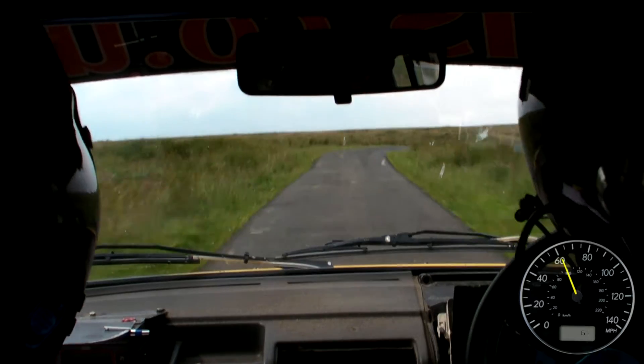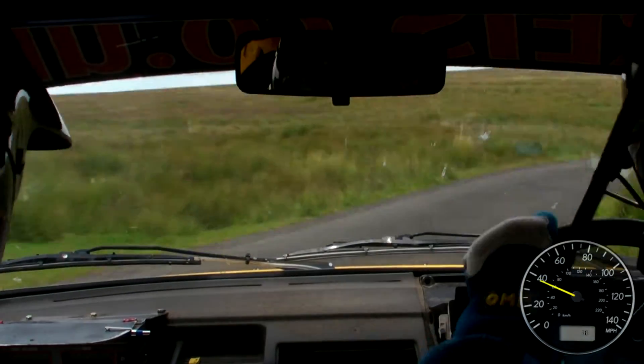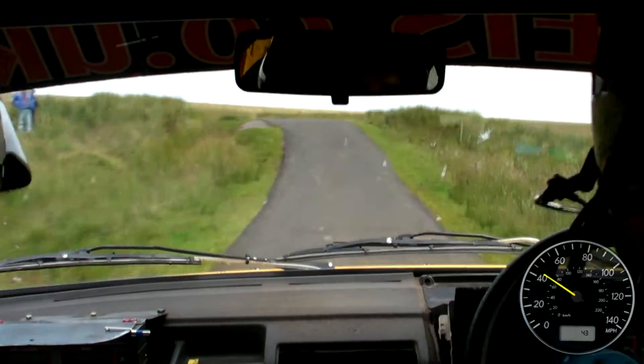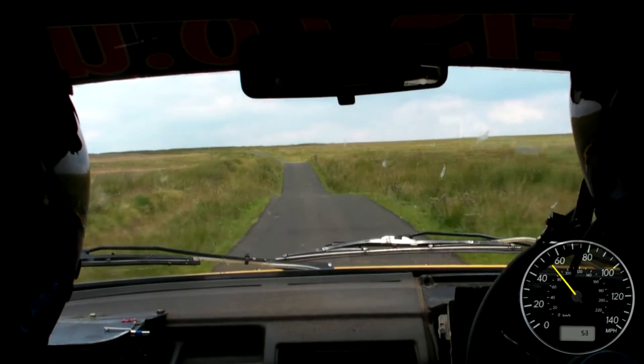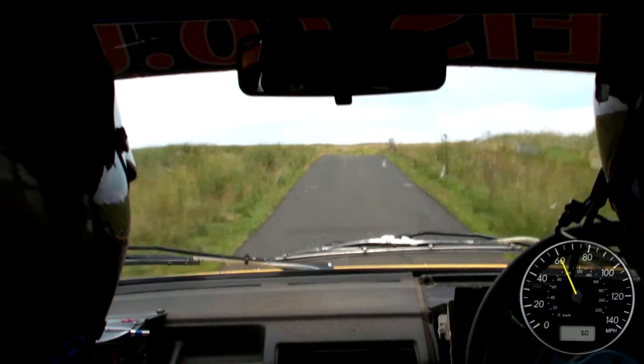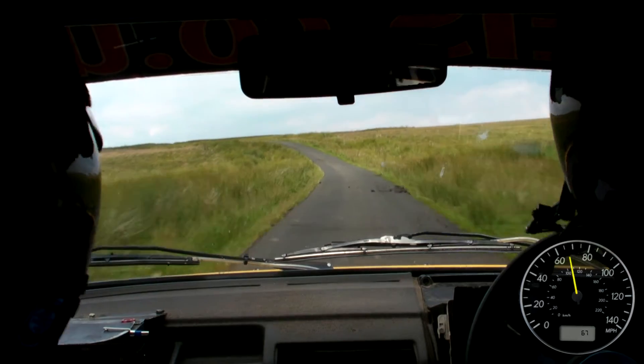And K left over crest jump, and K left over crest bump, repeat, K left over crest bump, 80 through dip, middle over crest jump, 60, fast left.